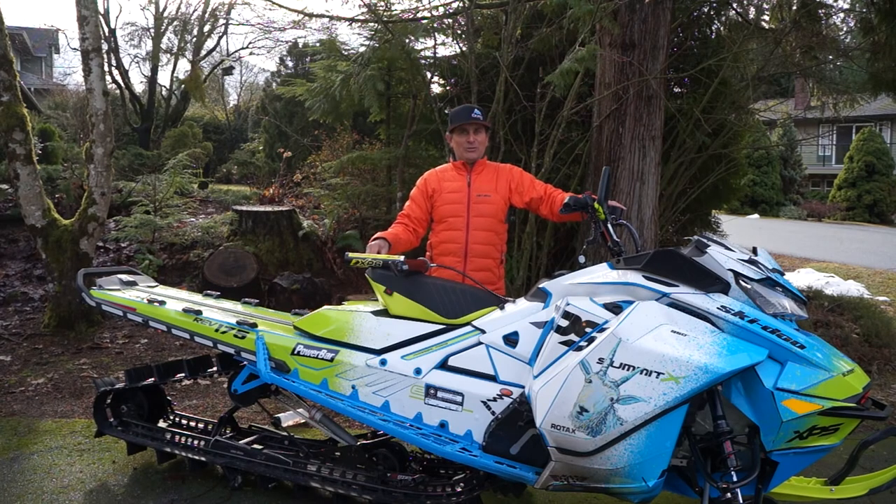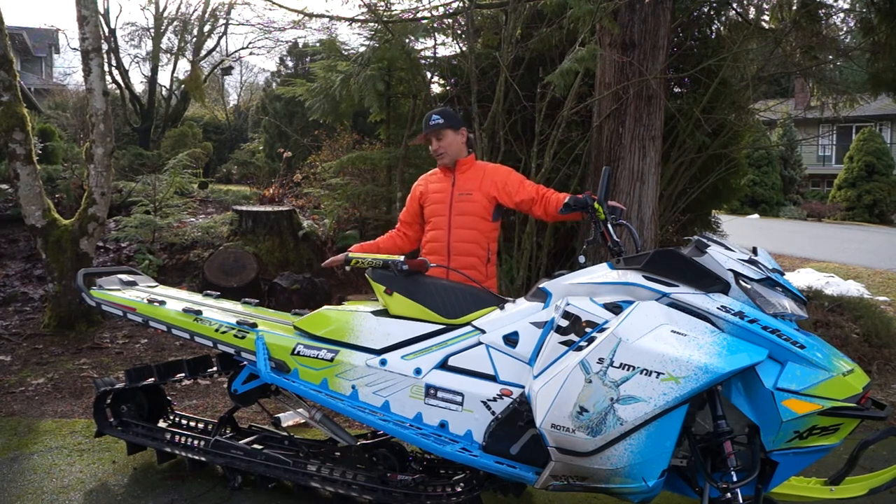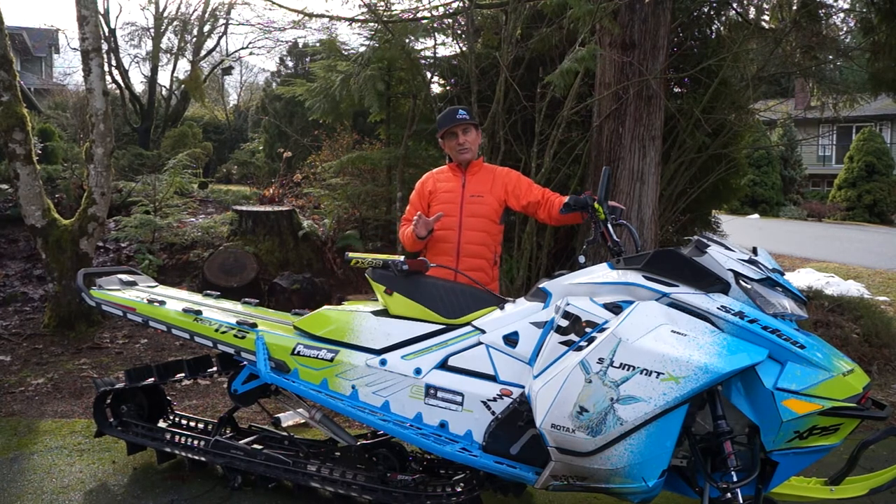Hey guys, Skidoo Backcountry expert Dave Nerona here today to talk about re-greasing the rear skid of your Skidoo snowmobile. This is a really easy thing to do that anybody can do with the right gear, and it's going to ensure that you're going to get the longevity and performance out of your Skidoo snowmobile.